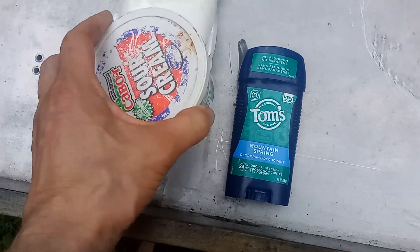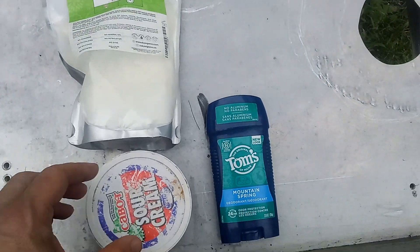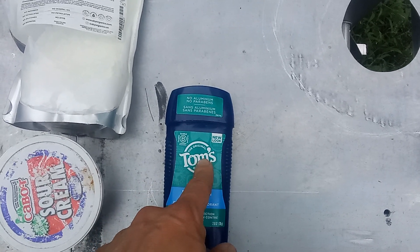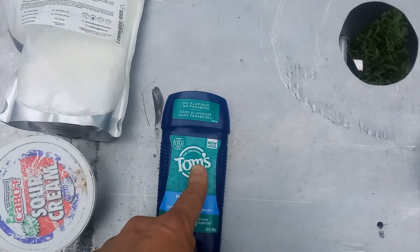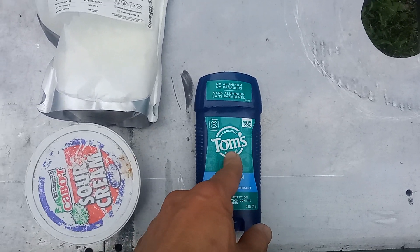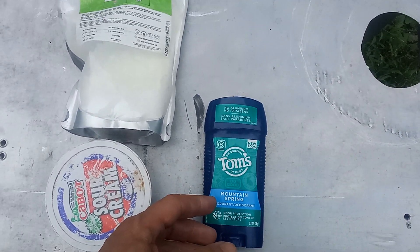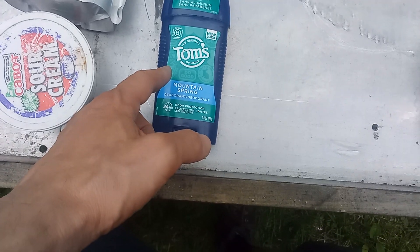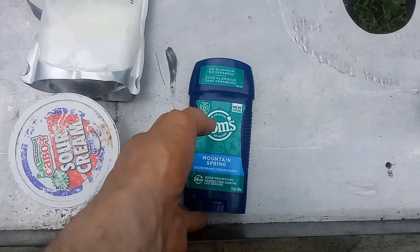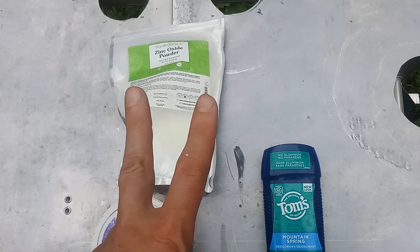Of course real deodorants might have chemicals, but this homemade one is pretty simple stuff — you can probably buy the ingredients on Amazon. Another natural one I tried that was a little bit better than Tom's and that 'best in the world' one was Crystal, also a mineral salts deodorant. I first tried it in Korea. It's okay, but still not high performance — you'd have to wash and reapply frequently, which kind of defeats the point of wearing deodorant. Anyway, this is Ian — hope things are going good, have a good one.